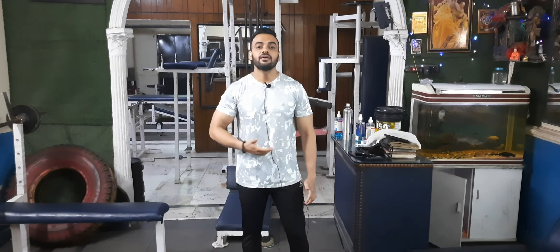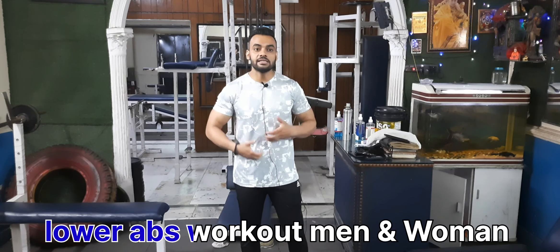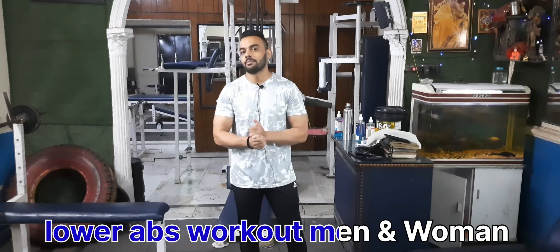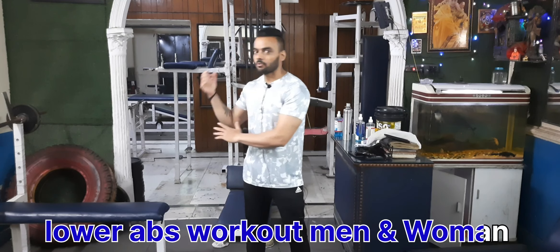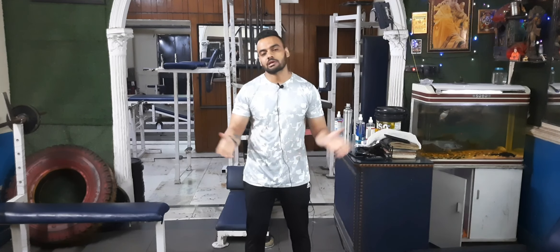Which workout is this? It's the abs or lower tummy workout. How is it? It's not just 4 packs — I have made the 4 packs, and I will show you. I will show you the position and the repetition. Okay? Let's start the workout.